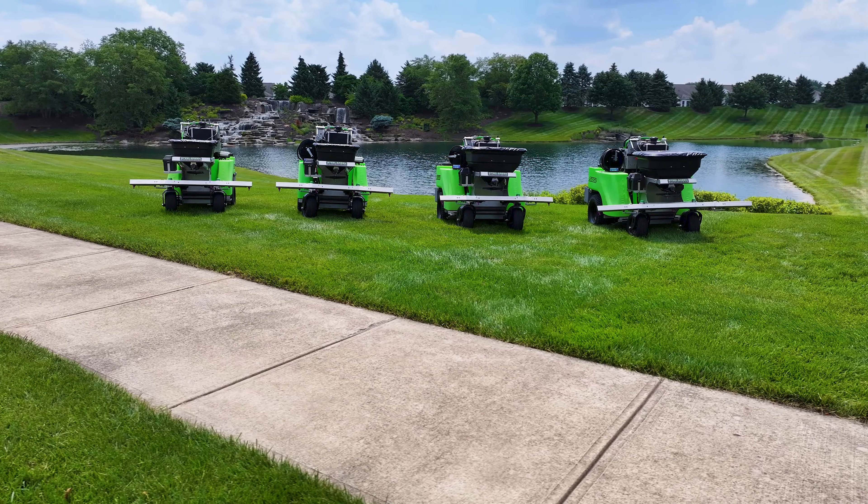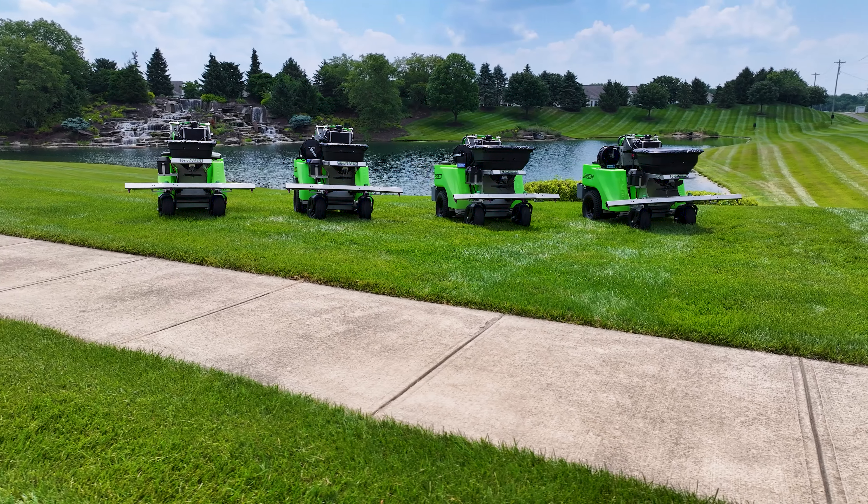When it comes to power, precision, and performance, a Steel Green machine has what you need.